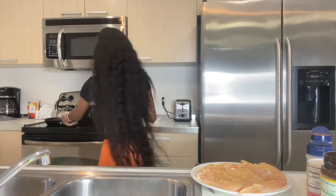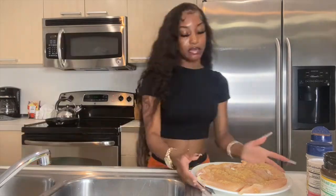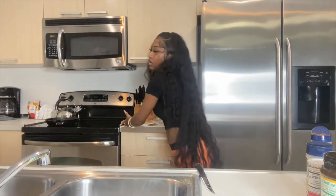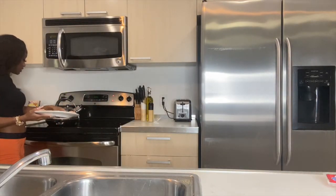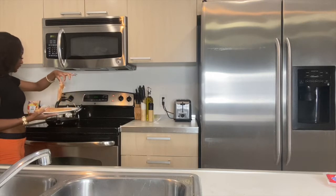Now I have this pan and we're gonna cook the chicken in it. I like to clean as I go. I'm gonna place the chicken in the skillet. This is a small skillet so all the meat is not going to fit in there.